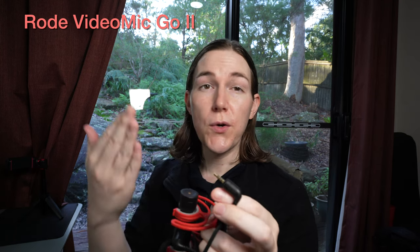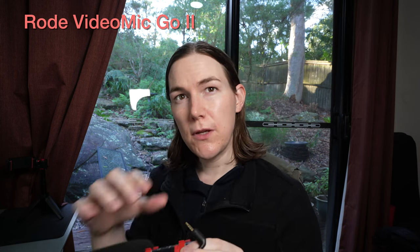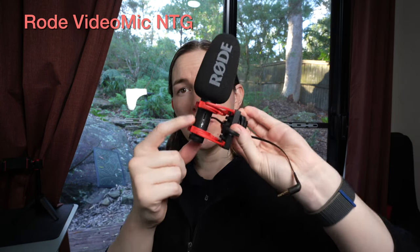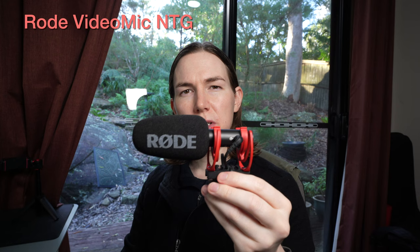One very good thing about the NTG is that it has an auto-sensing plug, so whether you plug this TRRS plug into a phone or a camera, it automatically uses the correct settings — very handy. The VideoMic Go 2 doesn't have that feature. The NTG is currently set to 9 with the foam filter on. It also has a USB-C input so you can plug it into an iPhone, for example, to use it as a digital microphone, or plug it directly into your computer. Being so small and light makes the Go 2 particularly useful, especially without a battery to charge.